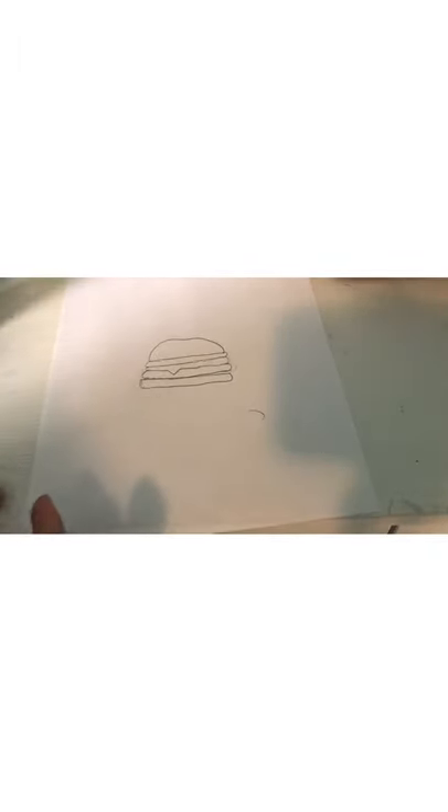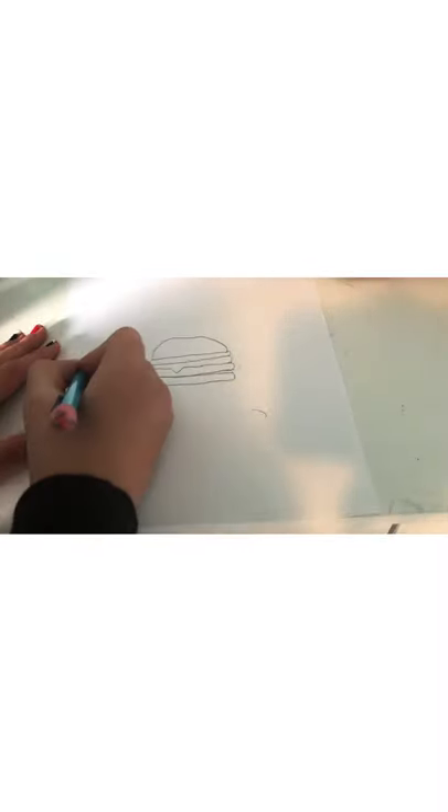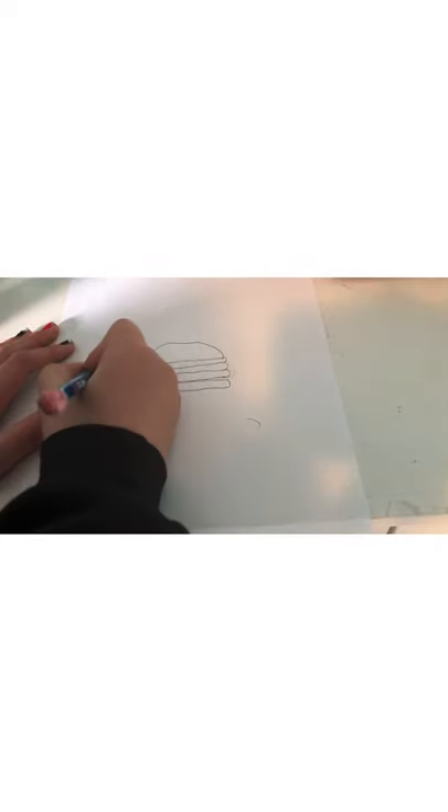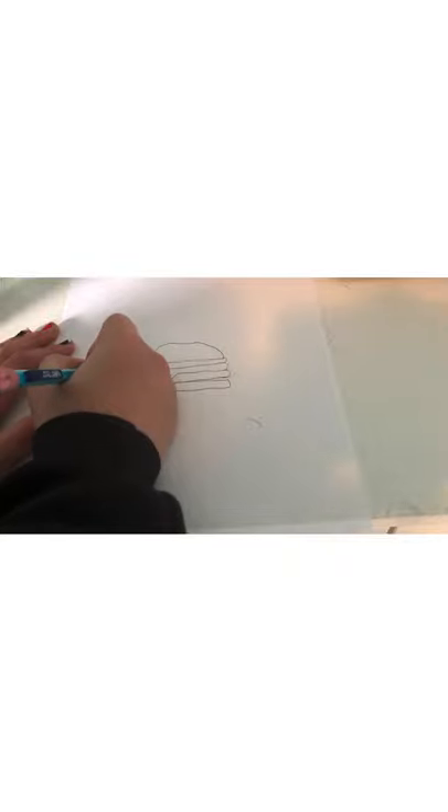Now let's get started on the fries. We will do the container of the fries after we do the fries themselves. First we're gonna do one sticking up — you can make them any size, you can make them have funky faces if you want, but we're just gonna have regular fries. Then a little bit closer, do another fry. It can be tall or smaller — I'm just gonna make mine taller. They kind of look like a stack of buildings!